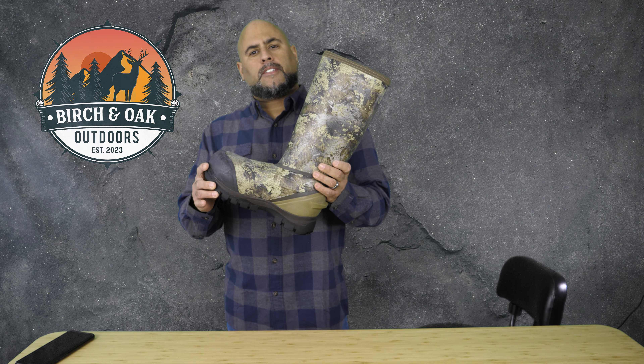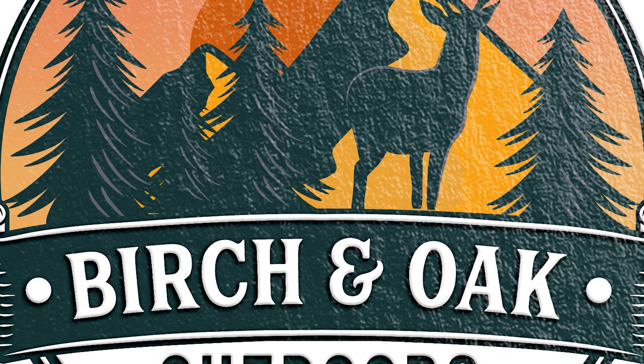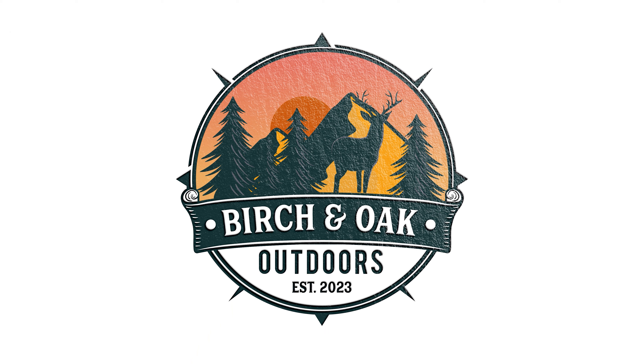Welcome back to Birch and Oak Outdoors. Today we're going to talk about the Zone Comfort Track 2000 boot from Combellas.